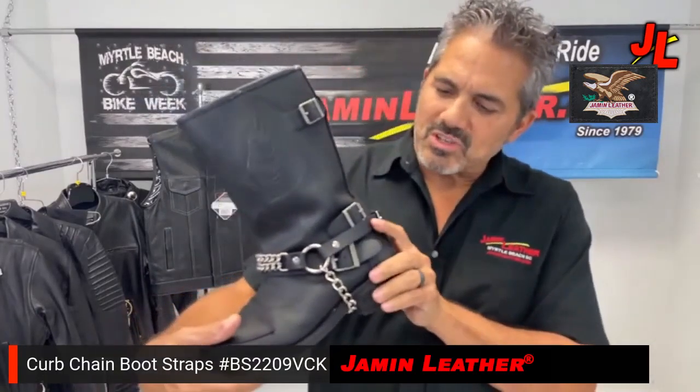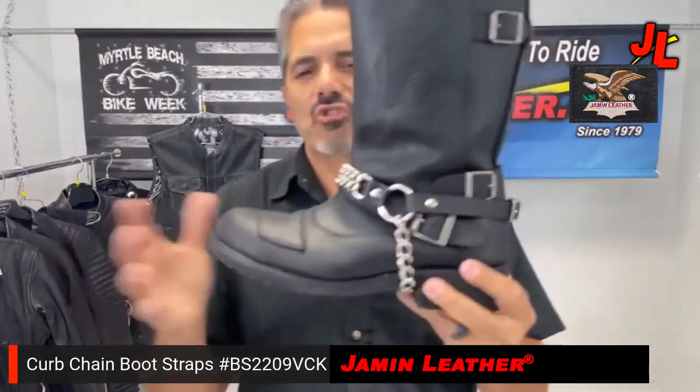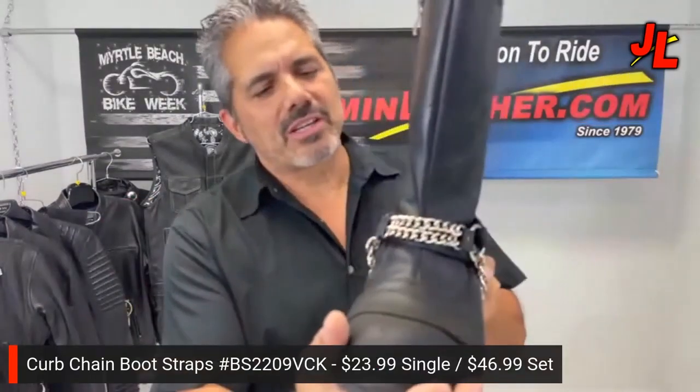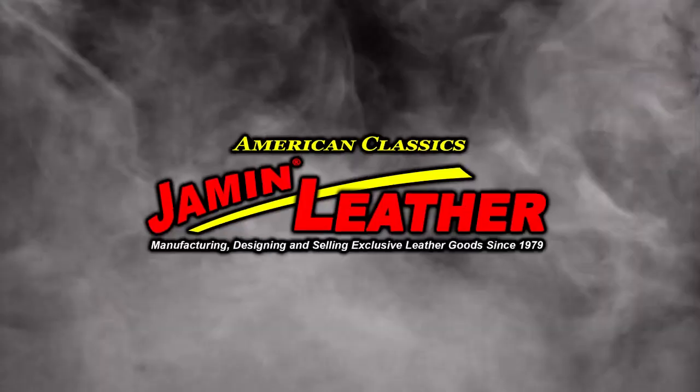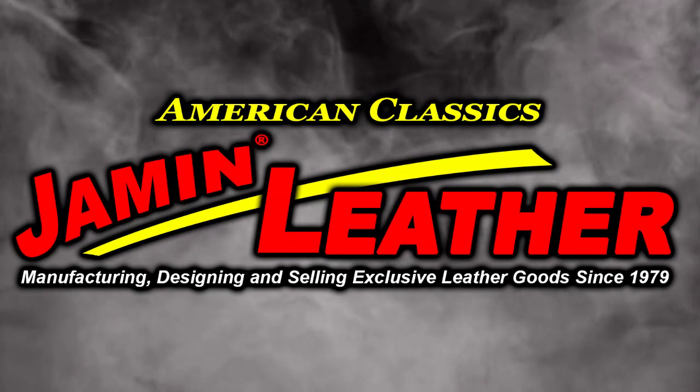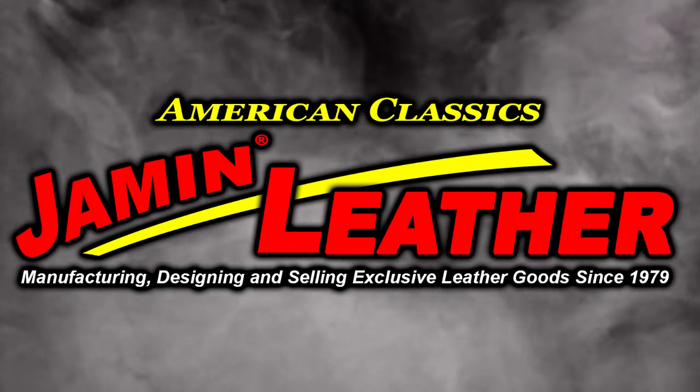It comes in one size fits all. The heavy leather is extremely durable and great looking. It comes in a single or a pair, so you can get whichever works for you. It's a great little item here. Welcome to Jamming Leather.